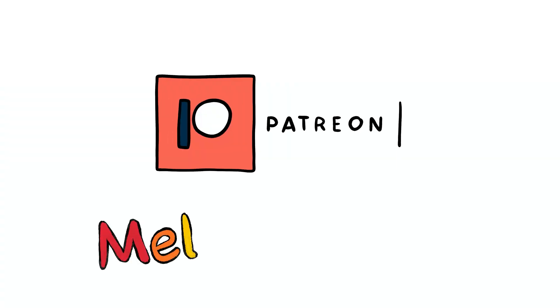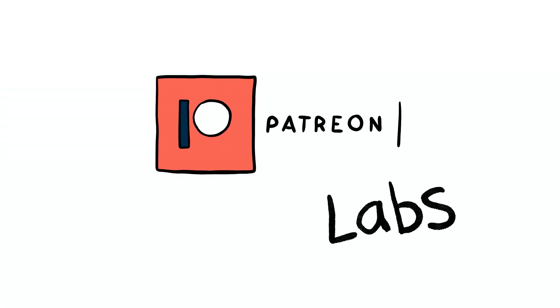On today's episode, we're stuffing a gridfinity with LGBTQ lights. Welcome to Mellow Labs, brought to you by my Patreon supporters.